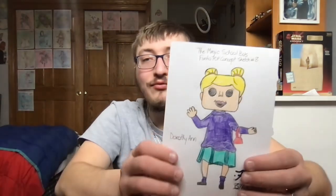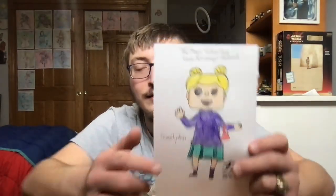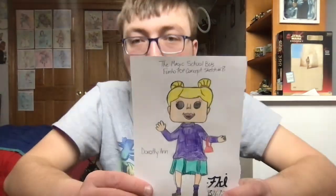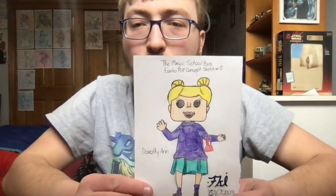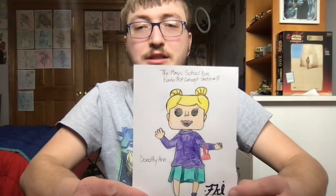Okay guys, I finished the Funko Pop concept sketch — the common version — for Dorothy Ann here. As you can see, I drew this Funko Pop concept sketch of Dorothy Ann based on the outfit that she usually wore in the Magic School Bus.